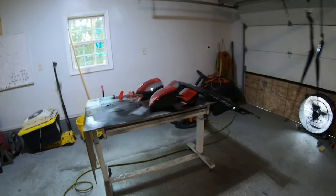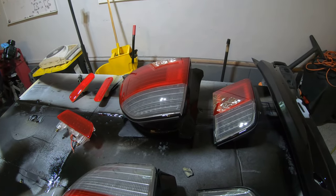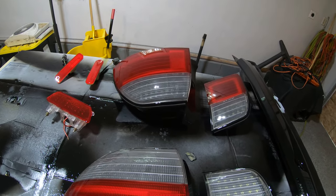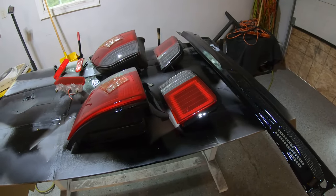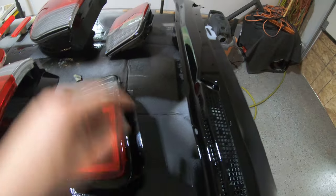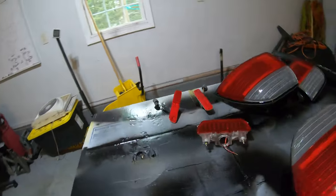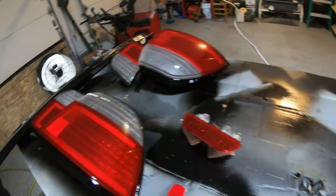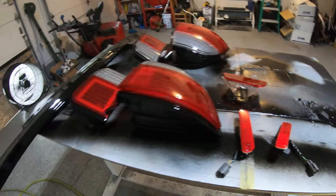I got everything test-fitted and mocked up — it looks really sick, the black and the red together are going to look sweet. I'm probably just going to glue them and throw them on and wet sand them at a later date. I just want to get the car together for now. The black is still drying and I'm still leaving fingerprints, so I'm starting to put other stuff together — may grab the third brake light, do the wiring, and look for my load resistors.